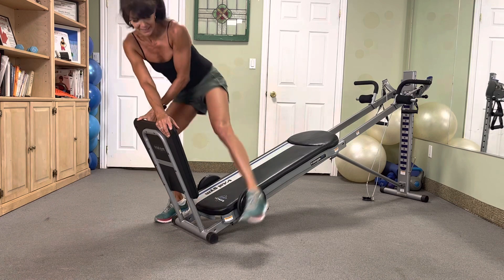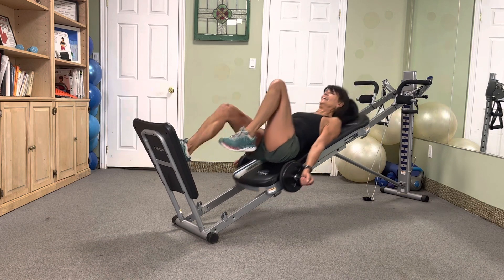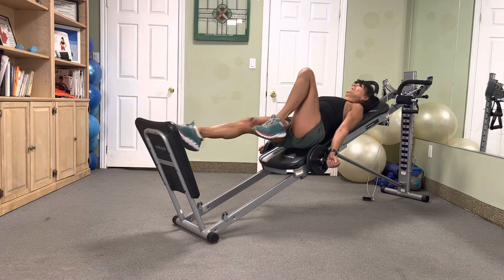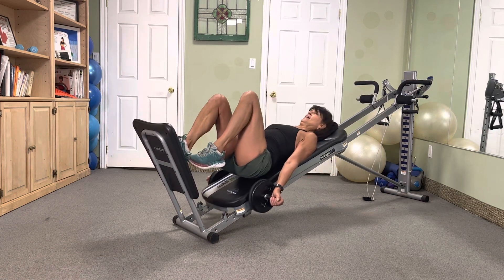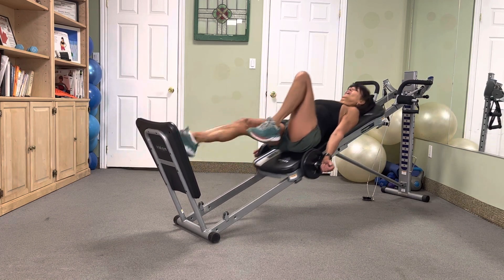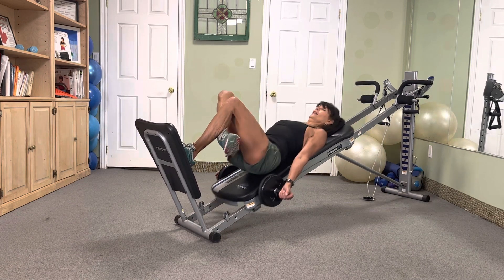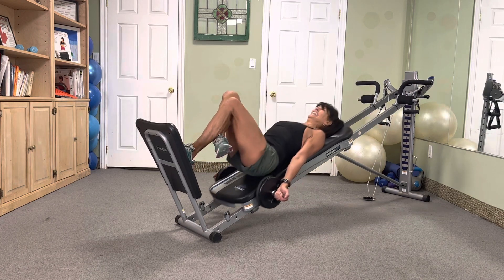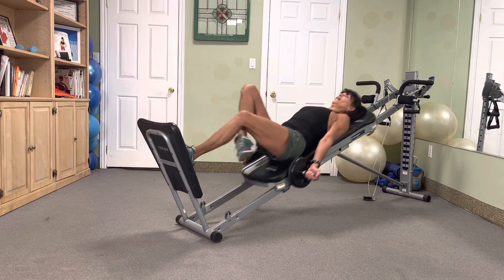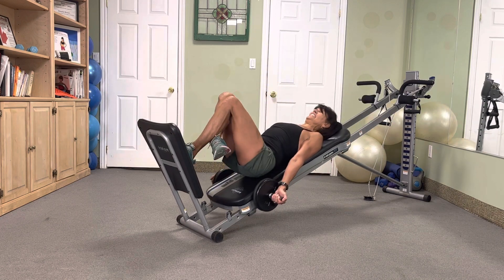Time for nines — single leg hop squat, each leg. Let's go — nine, eight, seven, we're going down, six, five, four, three, two. Switch it out for nine — nine, eight, seven, six, five, four, three, two. Yes!